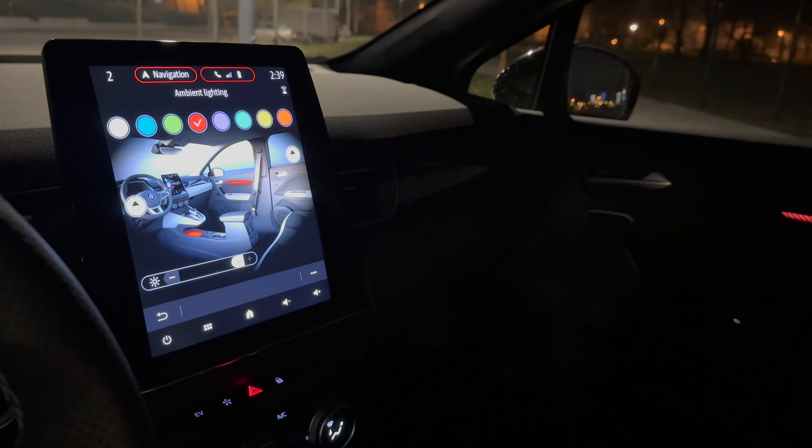It looks pretty good. I would prefer if they added some ambient lights on the dash, but it is what it is. Coming back to the home screen, you can see the map and navigation in night mode. If we switch to the classical navigation view, you can see the navigation displayed in the middle.